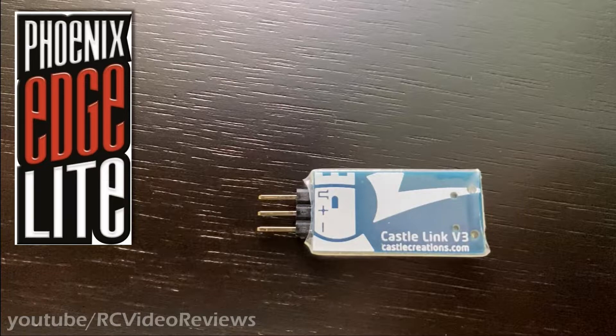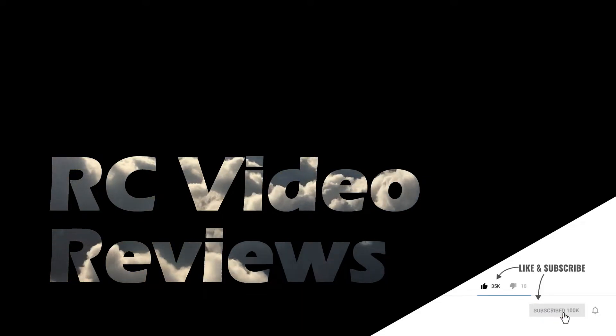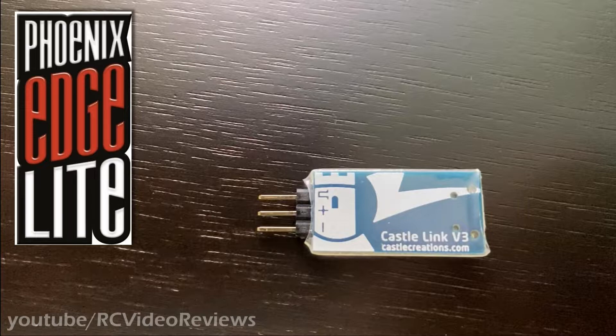A lot of the F3A flyers use some kind of braking profile on their ESC, and the Castle Link Phoenix Edge Light that I bought supports it. There are a couple of different ways to get into the ESC configuration on Castle ESCs. This Castle Link programmer is one of them, so I thought I'd take a look at the programmer itself and then walk you guys through the options.